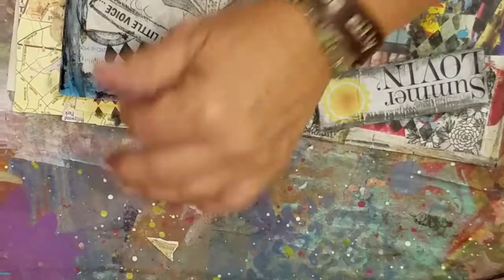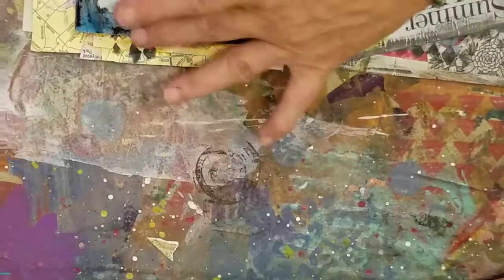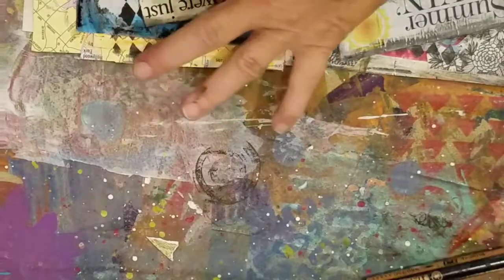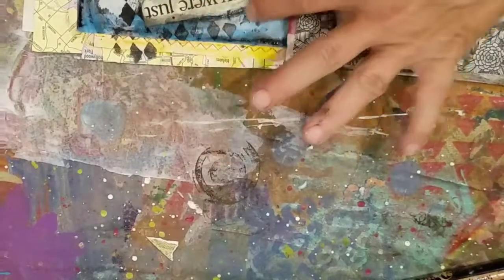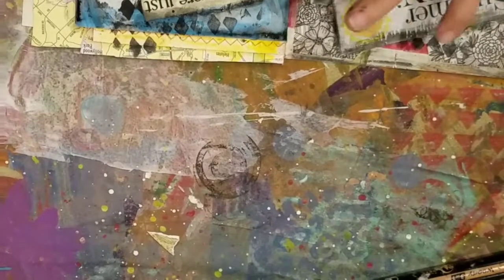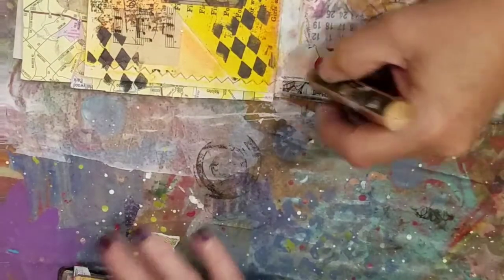I think you're better off to take your time and glue everything down with Mod Podge or whatever medium that is we were using. I don't think a glue stick works, especially with my corrugated cardboard and all that other stuff I use. I'm kind of running out of steam — I don't know what to put down here. I'm losing my creative juices.